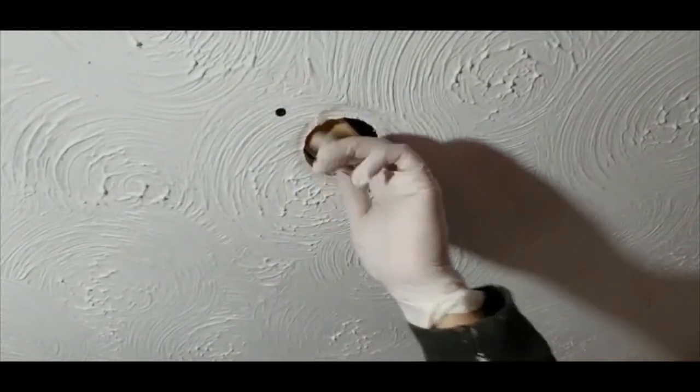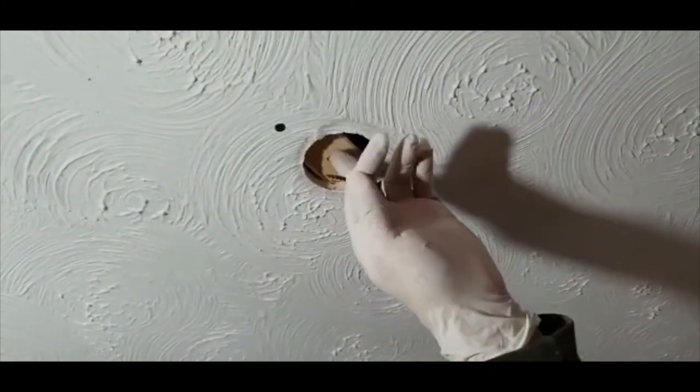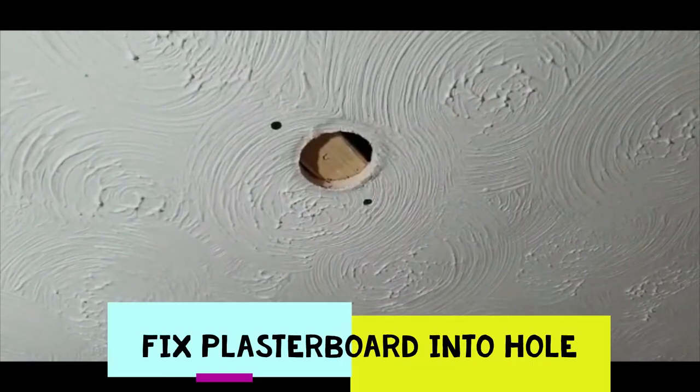Ensuring it's tight. This guide screw we can now take out, and what we do is cut a bit of plasterboard in a circular shape and put that in there just to fill the hole.